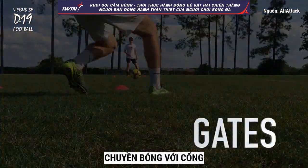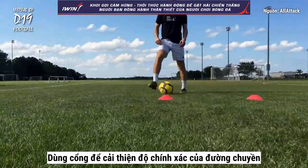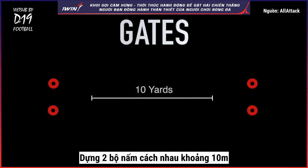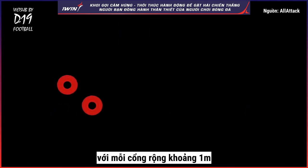Passing with Gates. Use gates to improve your passing accuracy. Set up two sets of cones about ten yards apart, with each gate about one yard wide.